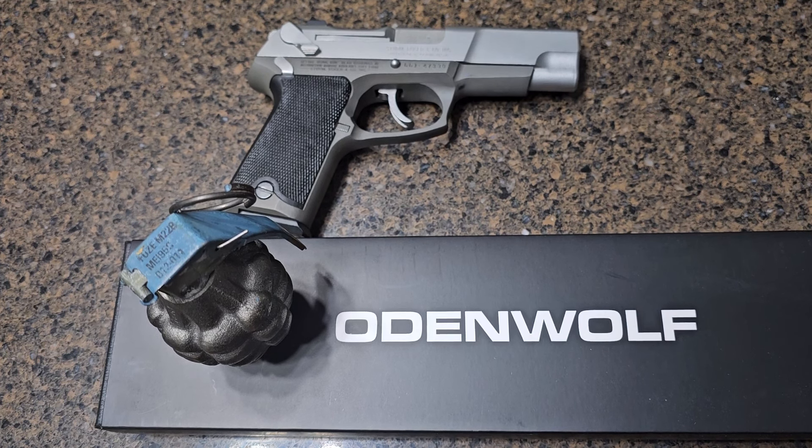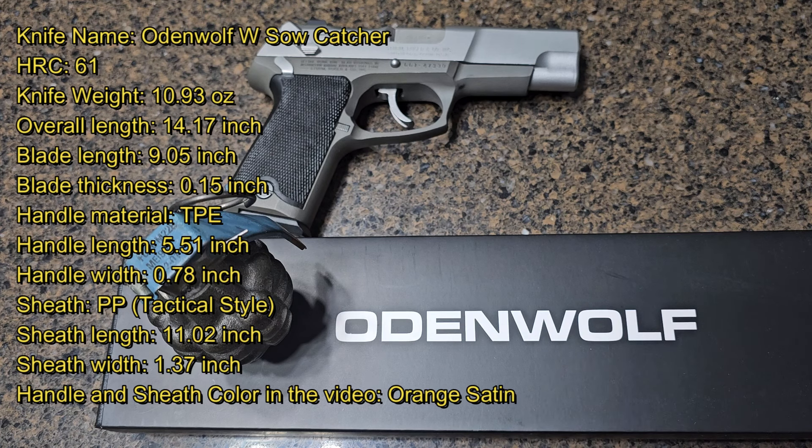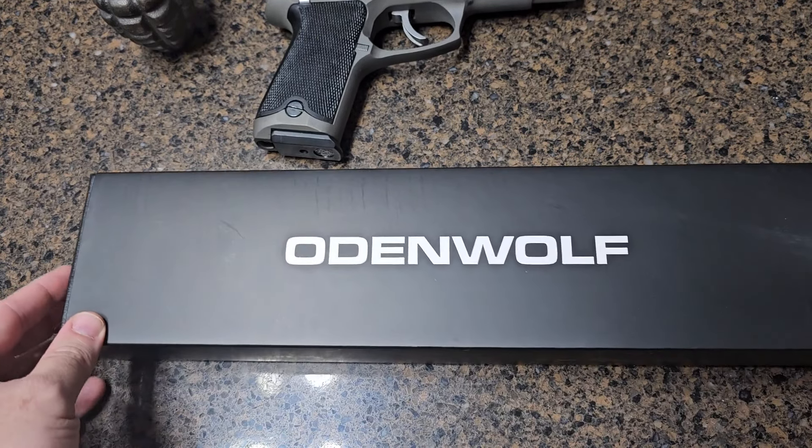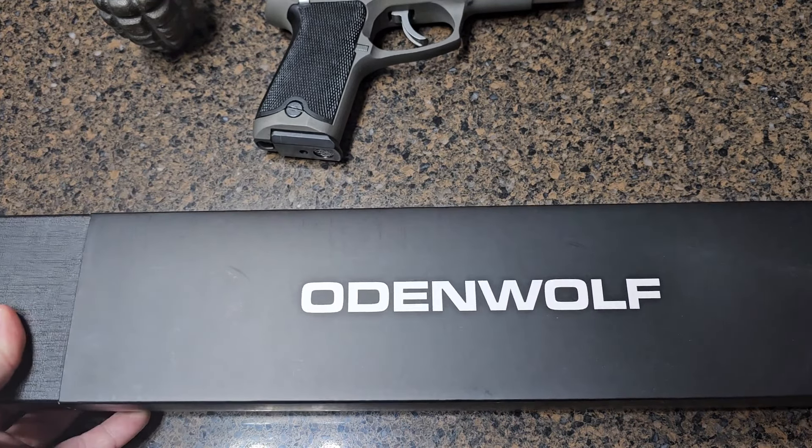Hello everyone, welcome back to the channel. Today we've got something special for all the outdoor and hunting enthusiasts out there: the W Sow Catcher knife from Odin Wolf. This isn't just any knife — it's a tool built for the rigors of the outdoors and specifically for hunting. Let's dive into what makes this knife a must-have for your next adventure.